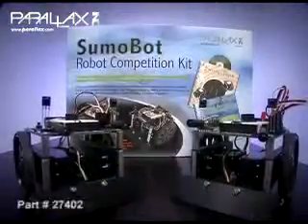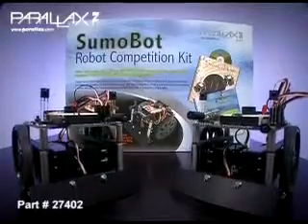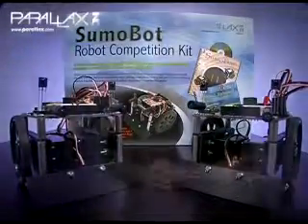Welcome to the Parallax Perspective. I'm John Williams and I'll be telling you about the SumoBot Kit. This is a popular kit among BattleBots fans, introducing competitive robotics in the form of a wrestling match.